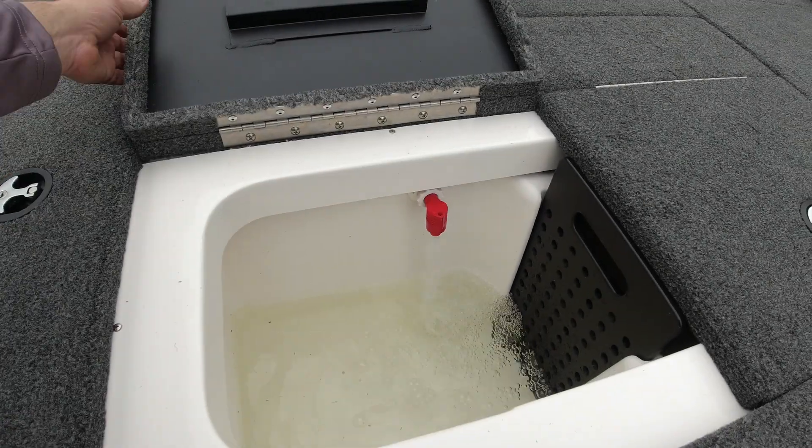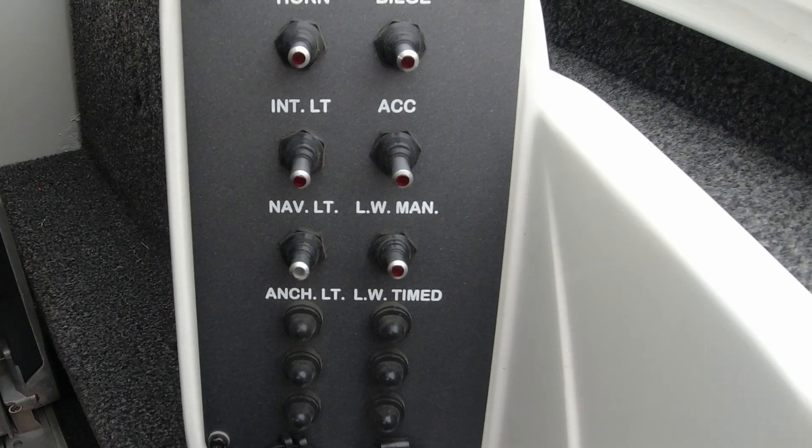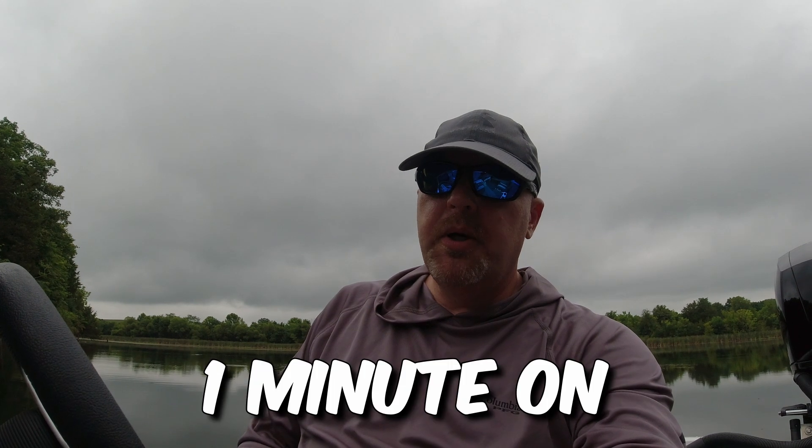So now when you get the amount of water that you want in your live well, what you're going to want to do is come back over to your switch and flick it up one time. What this does is it puts your live well pump on a timer — three minutes off and one minute on.